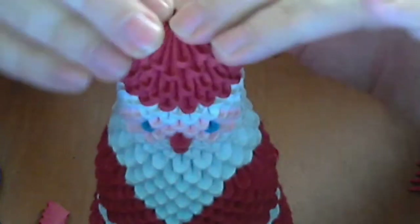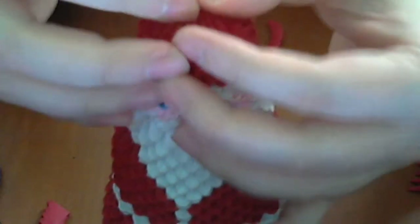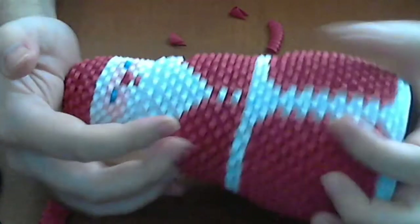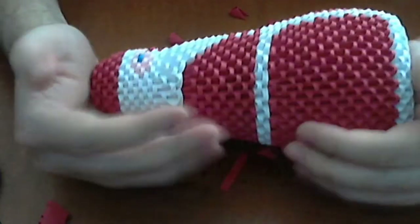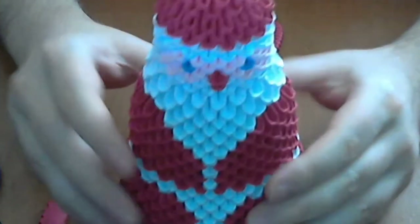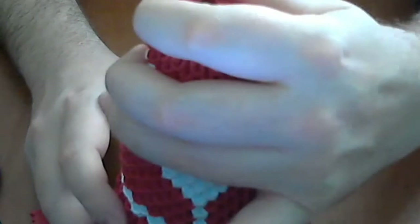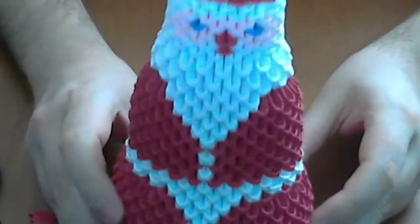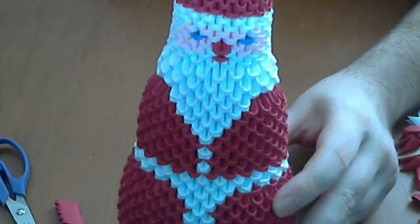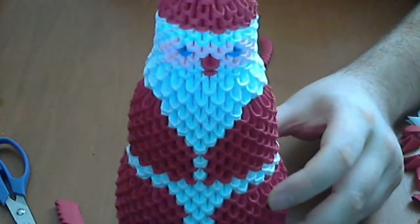This is finished. We will squeeze like this here and push a little bit — not too hard, but a little. And this is our Santa Claus, ready.